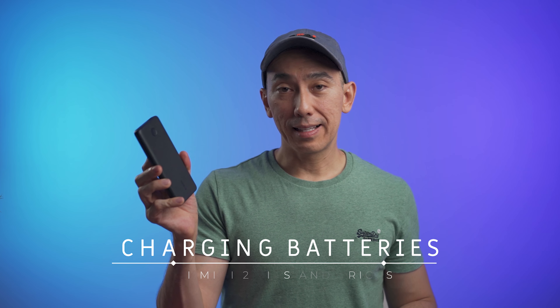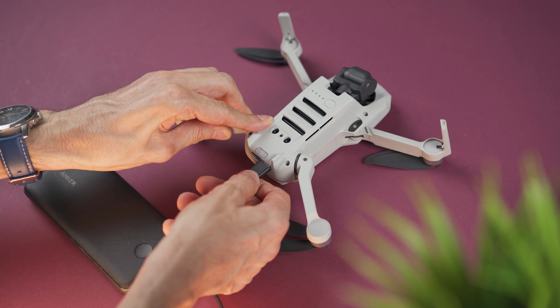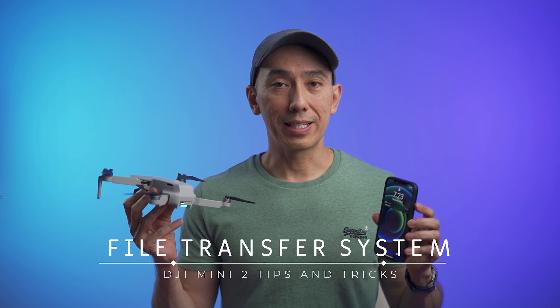It's always a good idea to carry a power bank — something light and small that will let you charge your battery between flights when you're out filming. Another related idea is to get an extra battery: more batteries means more flight time and more fun, and they're only about $50 each.